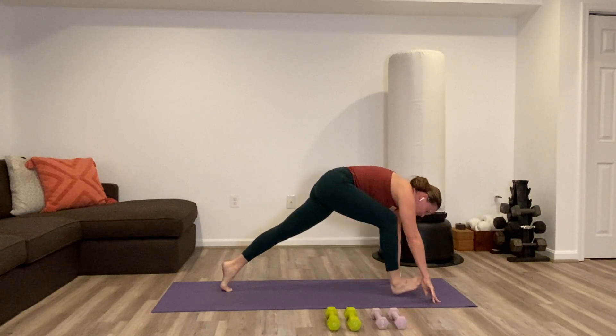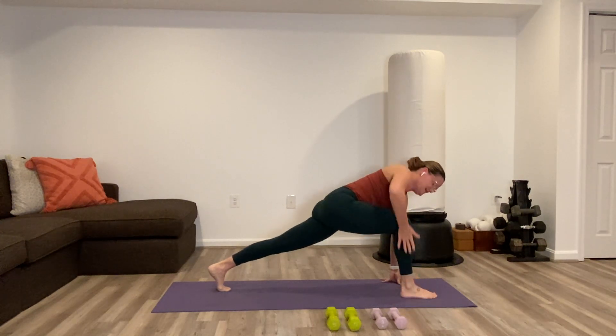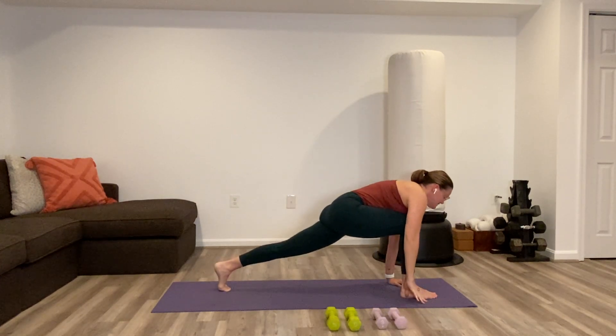Step the right foot all the way through into the low lunge. Take the right hand up to the sky into twisted lunge. Lower the hand down and step the foot all the way back to down dog.